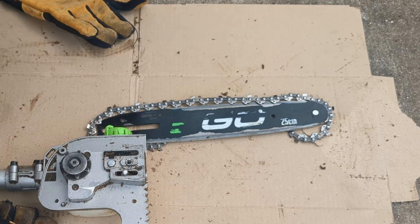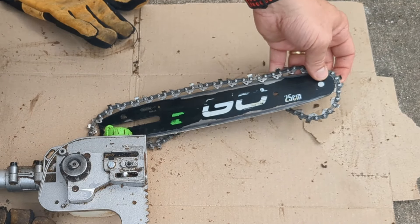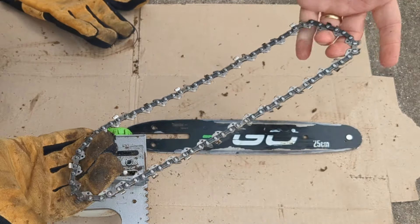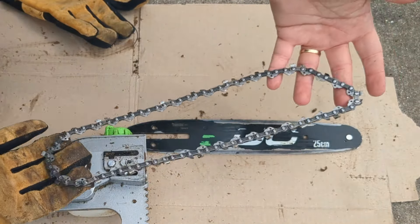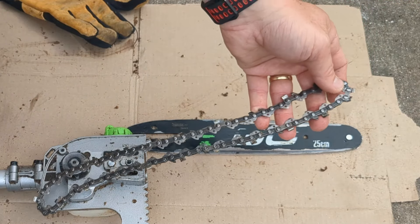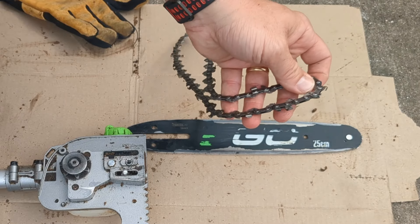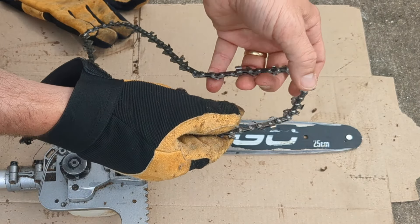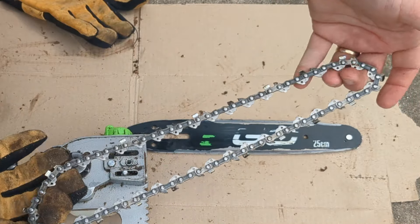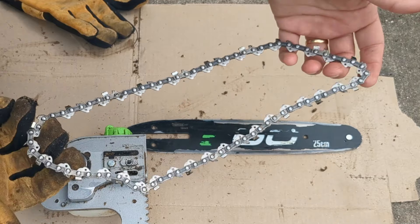Now that this is all cleaned up, let's go through replacing the chain or putting it back on. The chain completely comes off the bar just like this. I have a Harbor Freight chainsaw sharpener tool — you may want to check that out if you're cutting and you're noticing things are getting rough and it's getting hard to cut. You may need to sharpen these teeth up. I'll leave a link to that video I've done on the chainsaw sharpener.